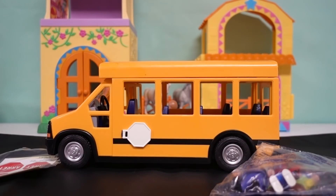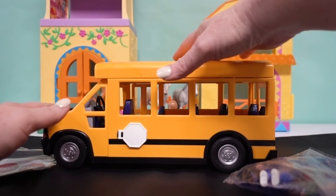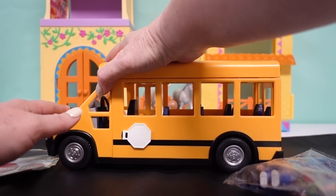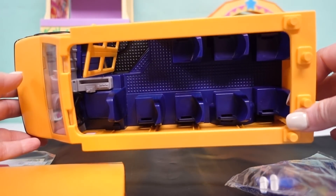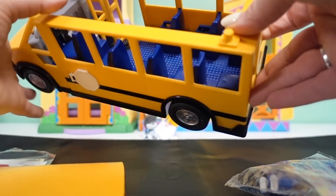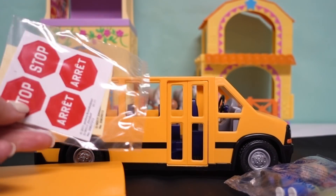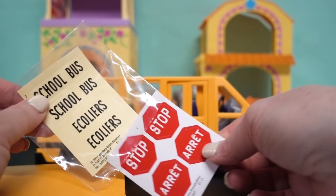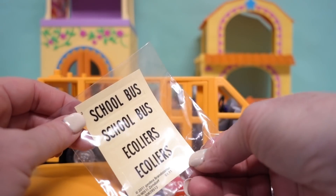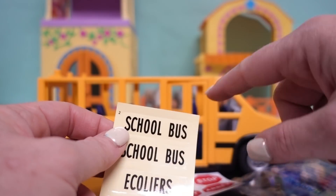Here's our school bus out of the box! It has nice rolling wheels, a removable roof so you can see inside the bus and put all your people in there. Its door opens and closes, and it came with a bag of stickers — we have the stop sign stickers and the school bus sign. Let's get them put on now.